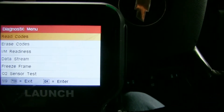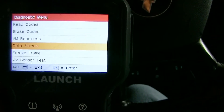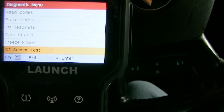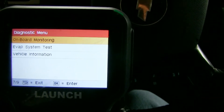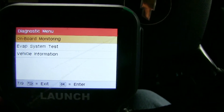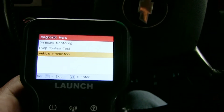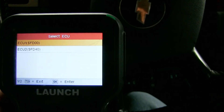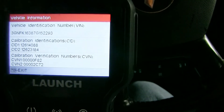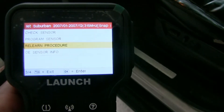We can read codes, erase codes, look at live data, freeze frame data, and even look at the O2 sensors. It does have onboard monitoring, and you can do the EVAP system test. It should also ID the vehicle information — let's click on that and see. Yes, it gives the VIN number and everything of the vehicle, so that's a plus.